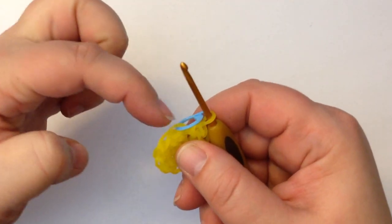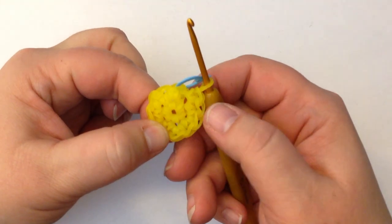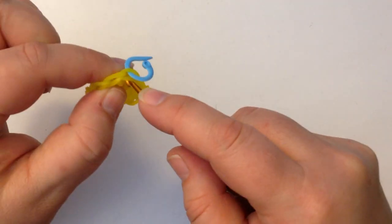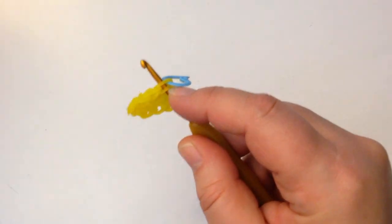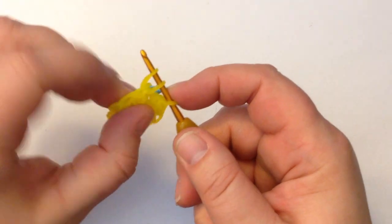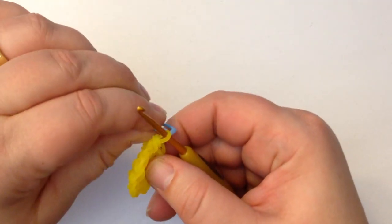If you count around, you should have twelve stitches — the twelfth one is on your hook. Go through your first stitch and do a single crochet: pull your band through, reclaim, join together, and move your stitch marker. We've done stitch number one. Now what we're going to do is a single crochet plus an increase — a single crochet plus an increase.